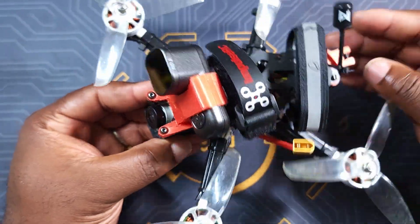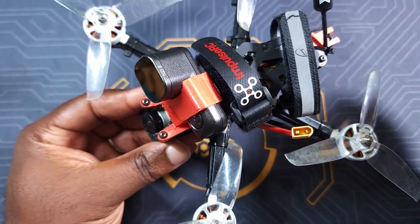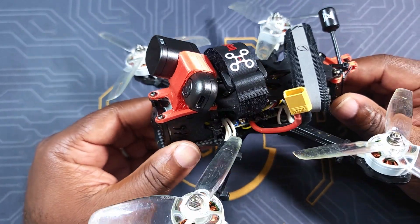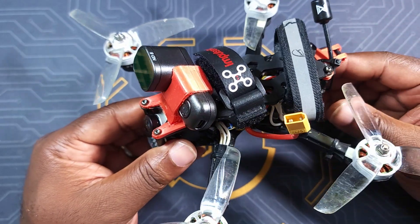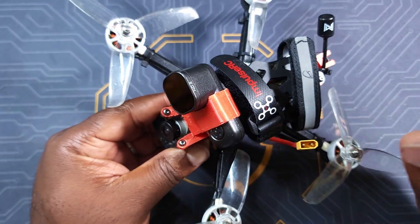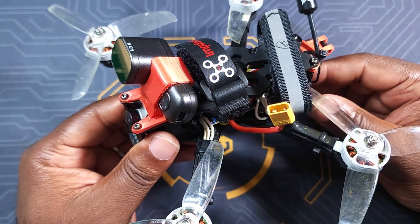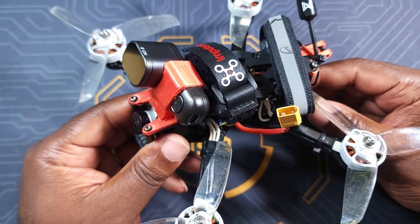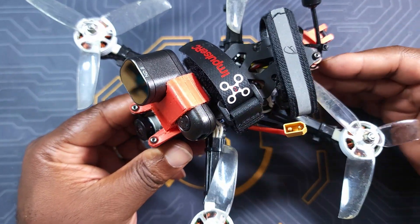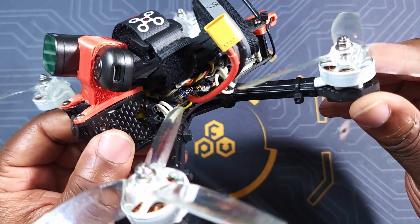It is a pretty good frame build-wise — very simple to put together and everything on this frame just screams quality. This is the only 4-inch I have; I got the KISS Ultra on it. I have to tell you, this thing flies great. As far as I'm concerned, this little 4-inch flies better or as good as any of my other 5-inch builds. I fly Betaflight, Emuflight, and I have a FETec drone — this thing flies as good as any of them.